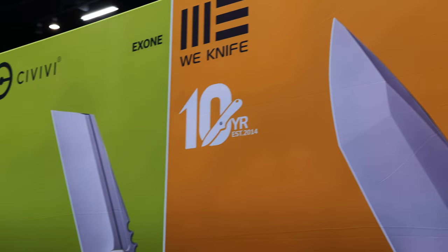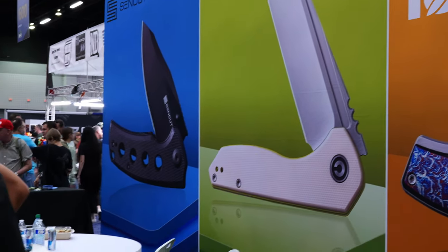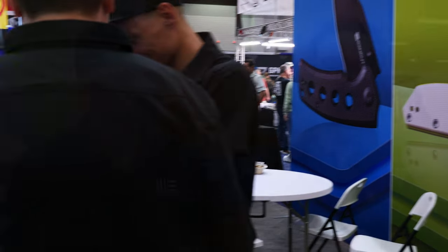All right guys, we are live from Blade Show. We are here at the Wee, Civivi, and SenCut booth — all three. Here with my buddy Kyle, you guys have seen him before. We talk every year. We have some fun pieces from a couple of pretty dang cool designers on the table.